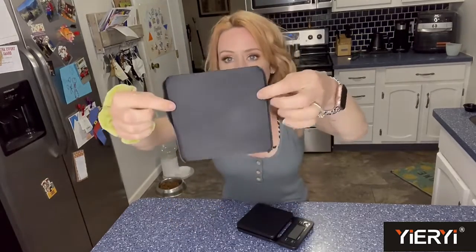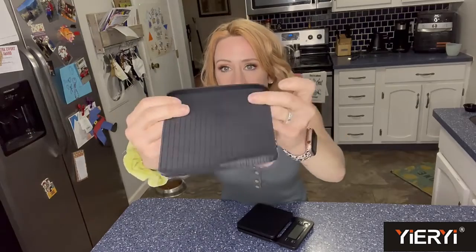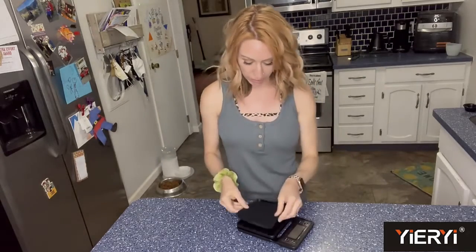It also comes with this rubber piece right here, and you can see it has a lip on both sides, which is going to be really good. Depending on what you're weighing, you don't have to worry about it spilling over the side. It also has a non-slip surface on there as well.